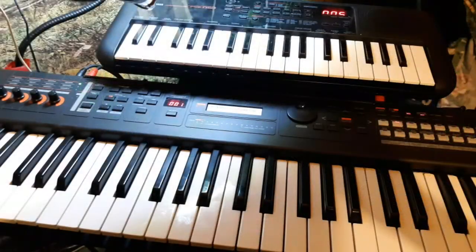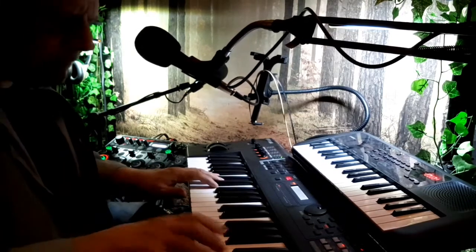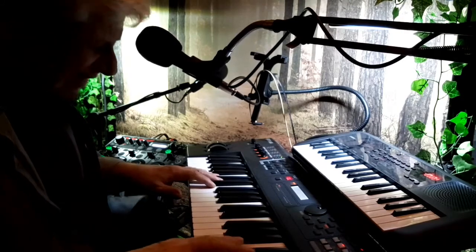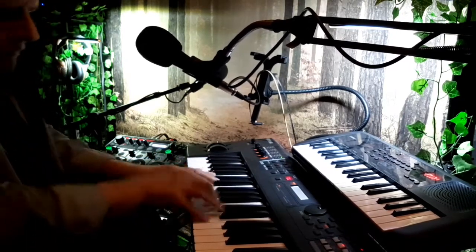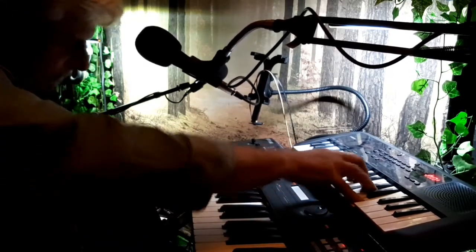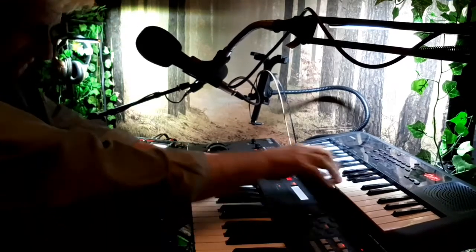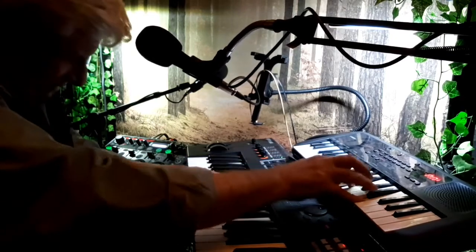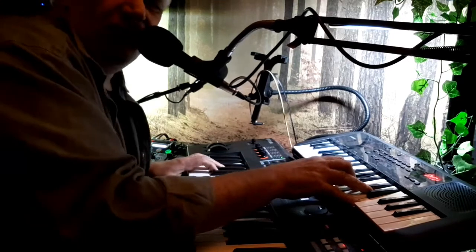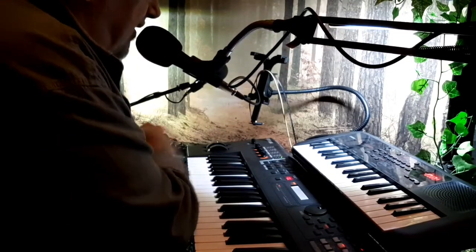Let me show you what I've got on this so far. That is so much fun! All right, to take you out with this — just a little groove, just a two-five-one progression, just to show you and maybe demonstrate a little bit of what I'm doing here.